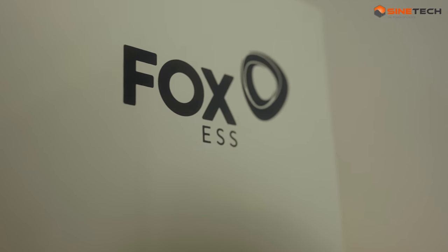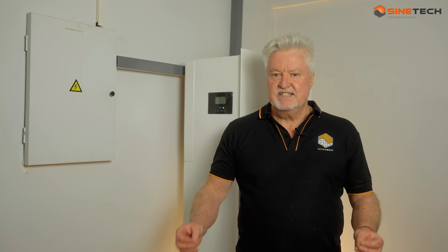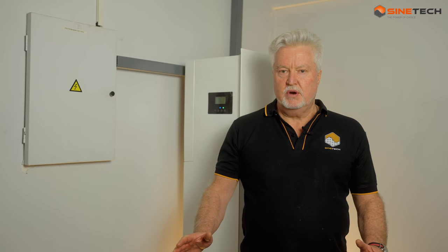Fox ESS is the company that I'm talking about. They are part of the Tsingshan Group, a Fortune 500 company, and they have come to market with a product which I believe is really innovative. It's affordable, it incorporates all of the technologies that we need, it's neat and tidy, and gets away from all of the different boxes.